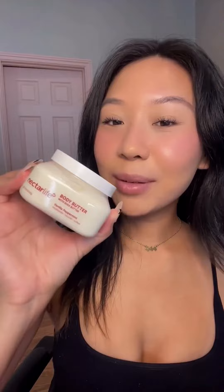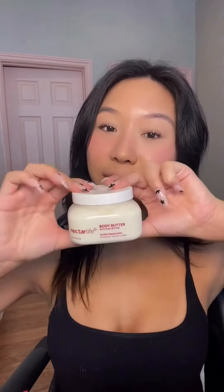We have the Nectar Life vanilla peppermint nourishing whip soap, and this one has almond oil in it. So cute — this would seriously make the best gift set for anybody. This is the Nectar Life vanilla peppermint body butter; it has shea butter in here. I'll definitely be using this so much in the winter.